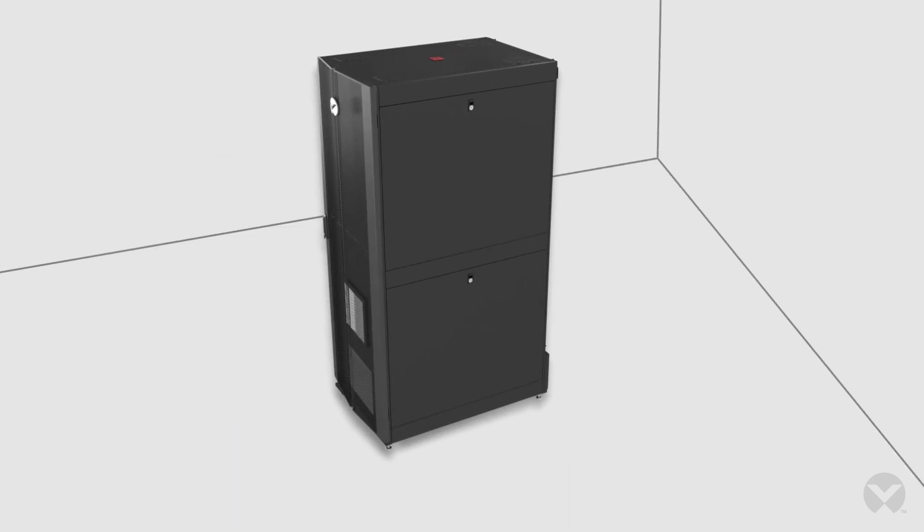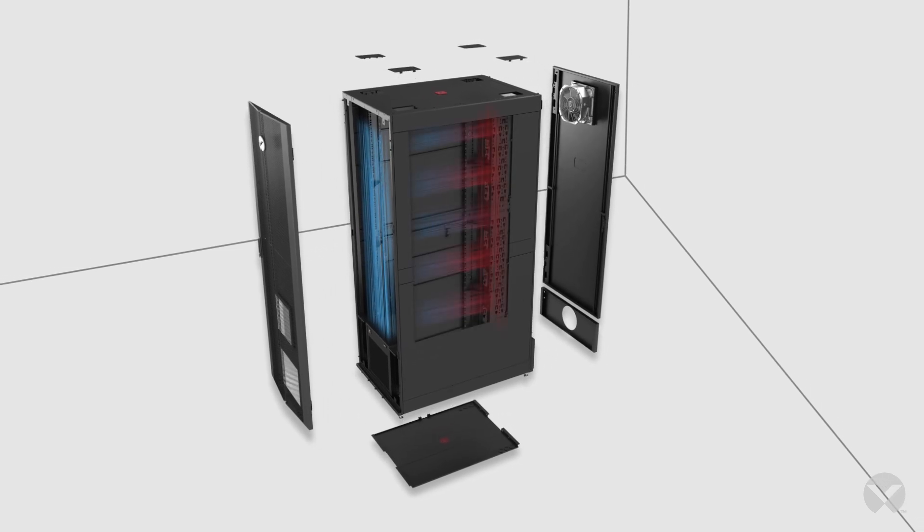The VRCS enclosure provides a unique pseudo-hot-cold aisle inside the rack for efficient airflow and prevention of hot spots where your equipment breathes.